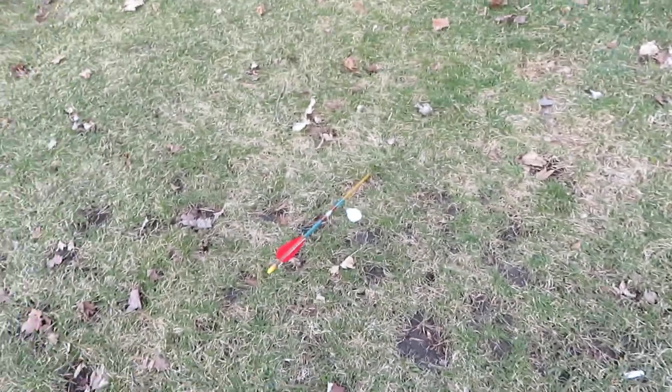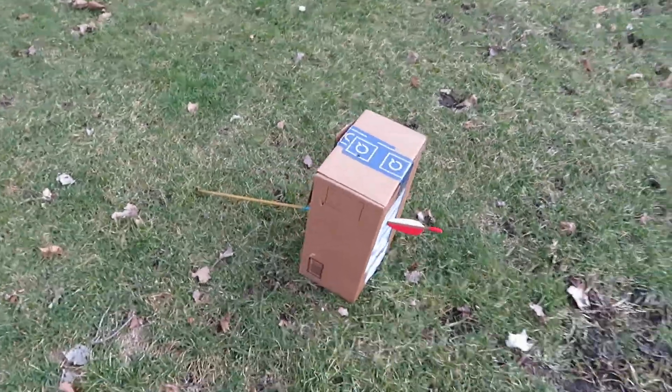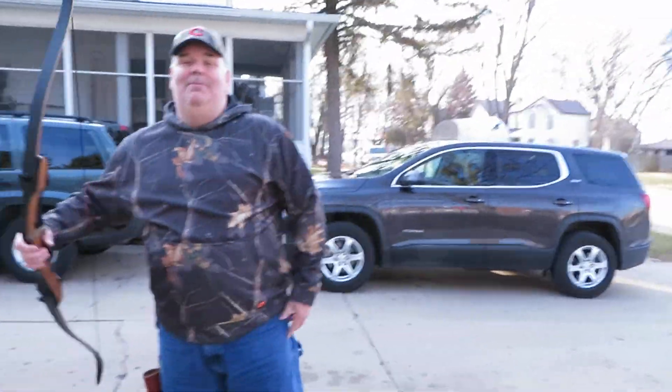If I was rabbit hunting, I would probably have killed a couple rabbits by now with this bow. And the thing about archery is practice, practice, practice.